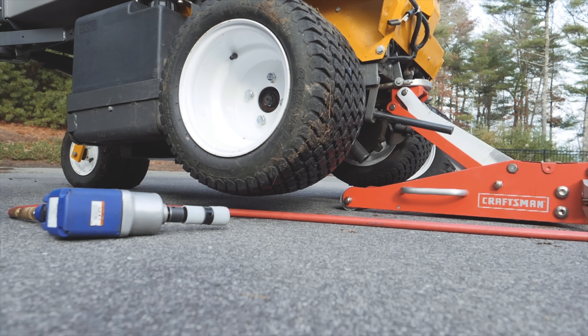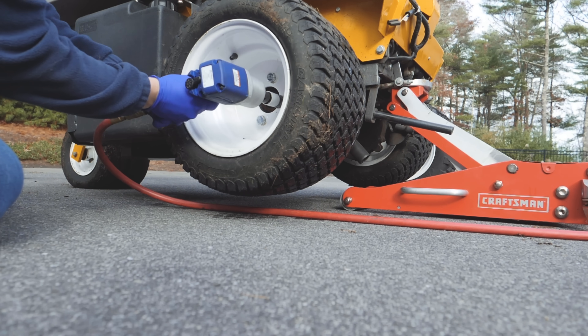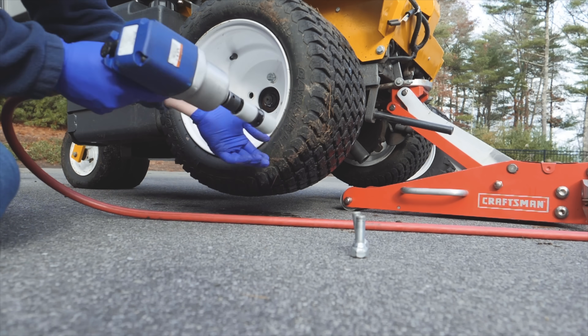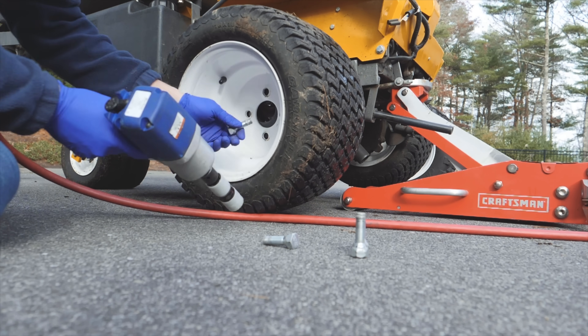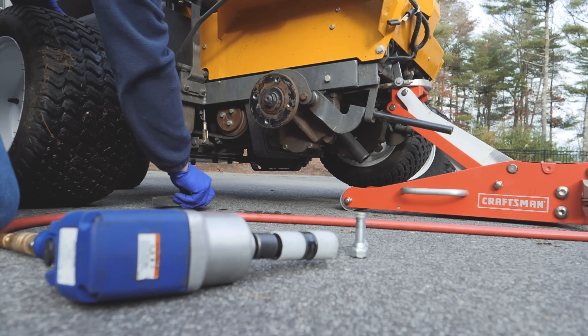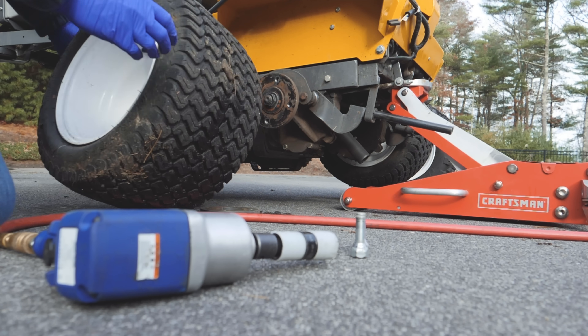Next thing I need to do to switch the wheels is to remove them. I'm going to use an impact gun to do this to make it a little bit quicker, but you could just as easily do it with a regular ratchet and socket. With the lug nuts out, I can easily remove the wheel. You'll notice this little piece of metal that fell down — this is actually a spacer that Walker includes and you need to use it with the wheels.